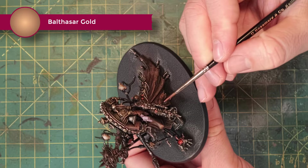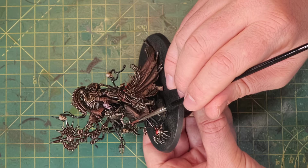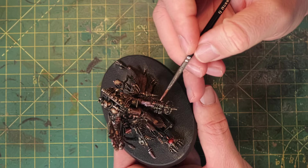I'm taking Baltasar Gold to paint a couple of details — for example he has these keys over here. It's a rose gold so it'll stand out from the rest of the metal but won't draw too much attention. If you used a yellow gold like Retributor Armor it would really stand out. He also has a couple of rings and bits and pieces on his hand that I'll paint with this as well.